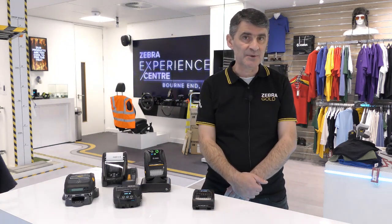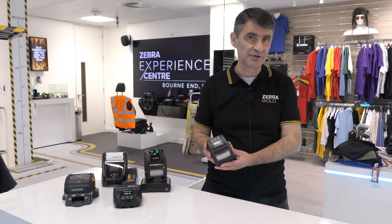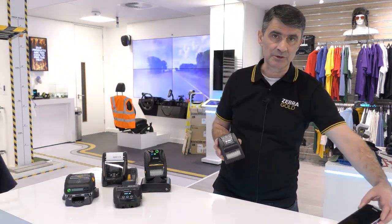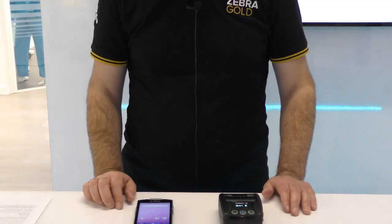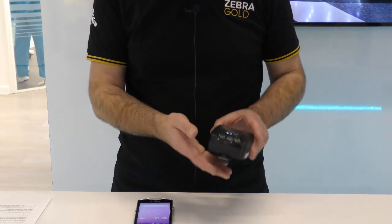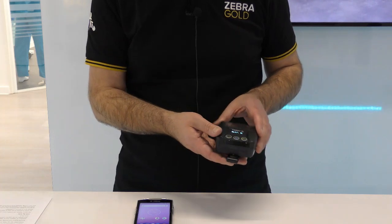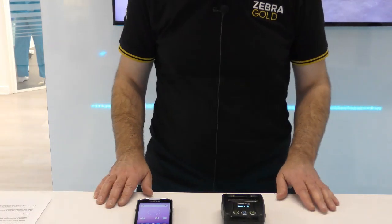I will now show you how easy it is to connect your new Zebra ZQ210 mobile label and receipt printer to your Android terminal using the tap and pair function.